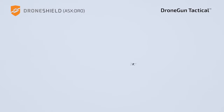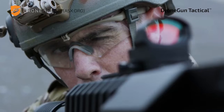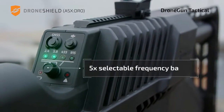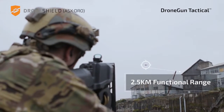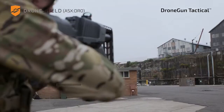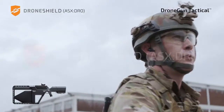The device works by emitting a radio frequency signal that interferes with the drone's control signals and GPS, which can cause the drone to lose its connection with the operator. This disrupts the drone's ability to receive commands and navigate, ultimately leading to its safe landing or return to the operator.